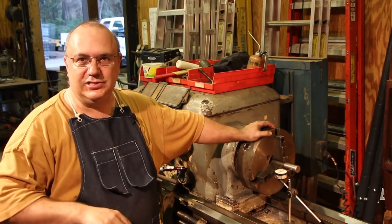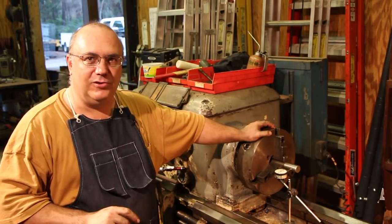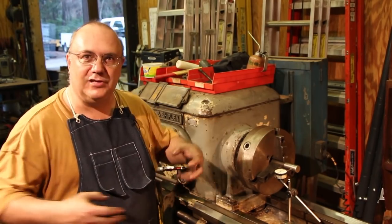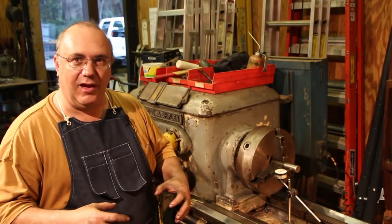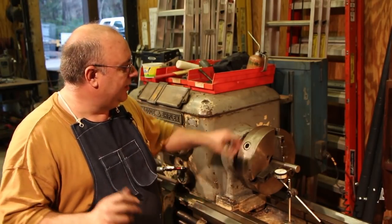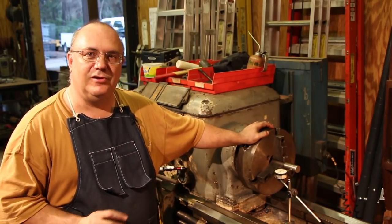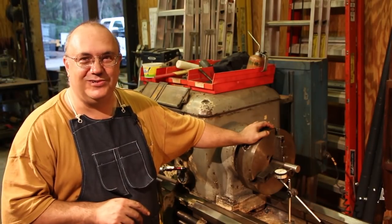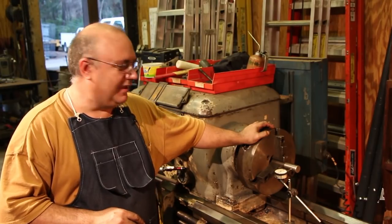I've got a four-jaw scroll chuck that I use a lot of times. I bought it for turning square stock where all four jaws move in and out at the same time, like a three-jaw chuck — it's not a four-jaw where all jaws move independently, like most people think of with a four-jaw chuck. But because that's a newer chuck and runs a lot truer, a lot of times I've just been using it since I can chuck something up and it's within a couple thousandths, which is acceptable in many cases.